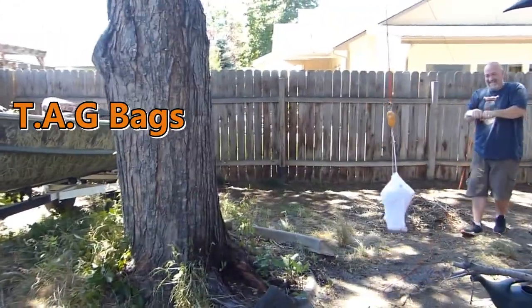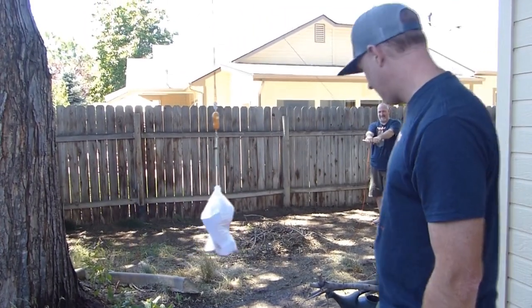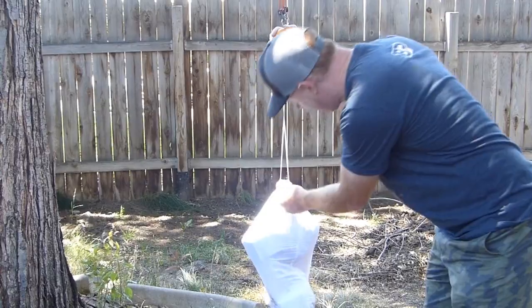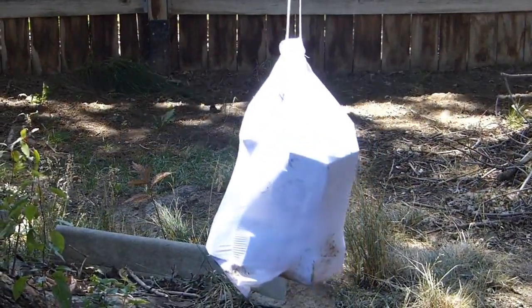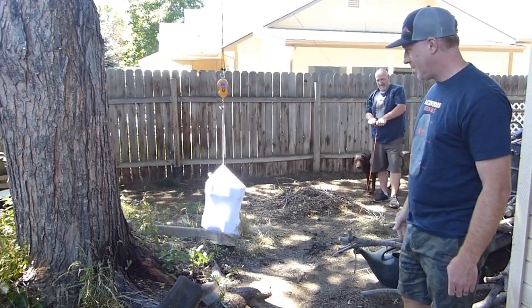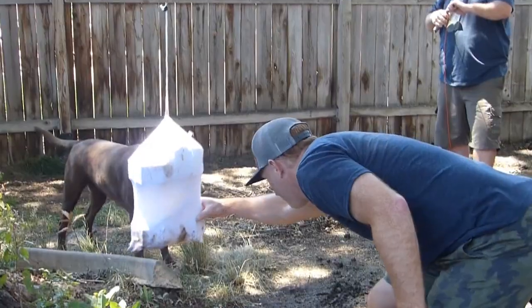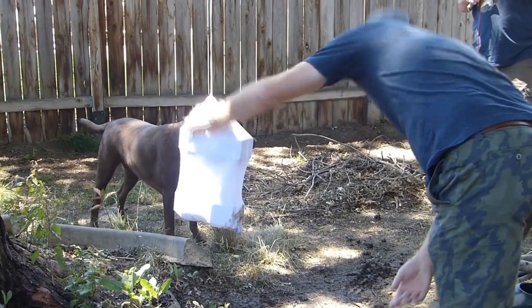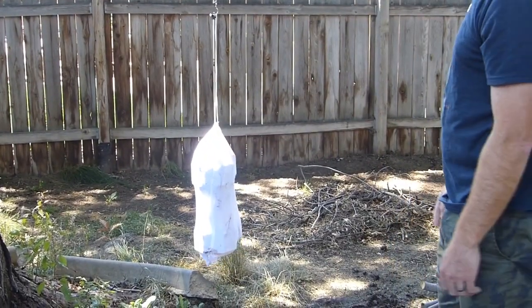We've got about 70 pounds in here now. This is the Tag Bag — that's probably more than you're going to get in there as far as sheer weight in the bag. At 80 pounds they're starting to pull a little at the opening, but it's not tearing or anything. 80 pounds — good on the Tag Bag. Now at 90 pounds in the Tag Bag, really no signs of it giving out. Not puncturing through anywhere, the seams are holding up fine.